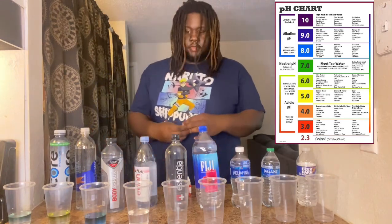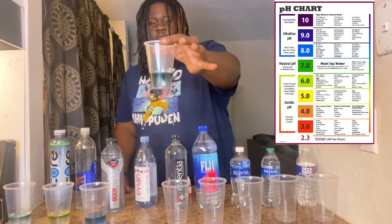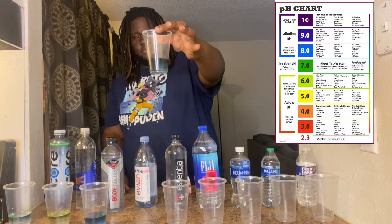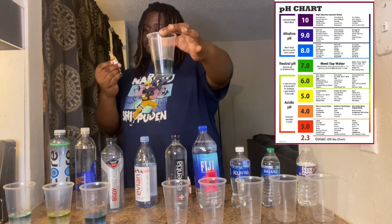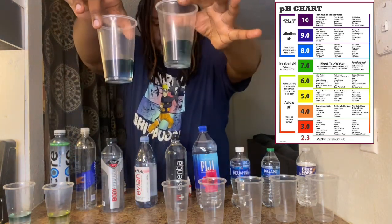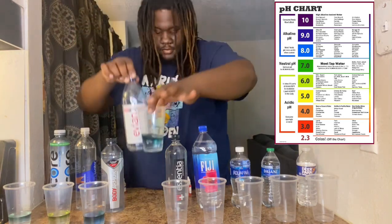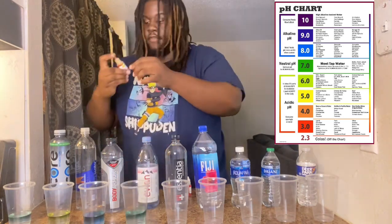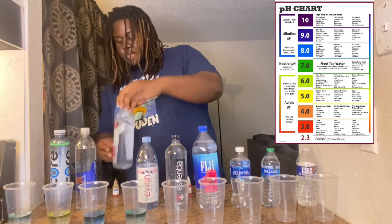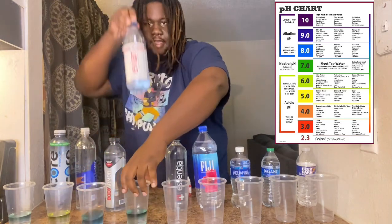Next we got Evian. We'll test the Evian. Evian is blue — it's an eight. So yeah, Evian is good water — blue, 8.0. Body Armor is eight, Evian is eight.